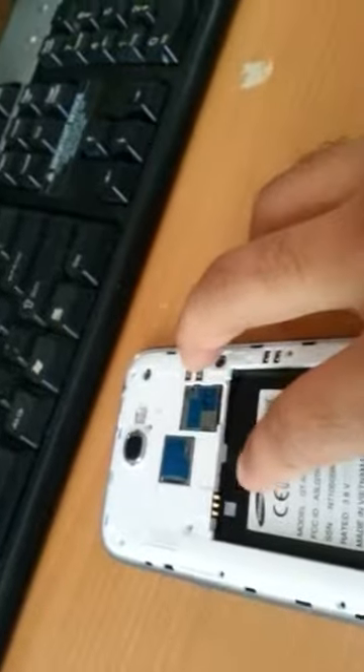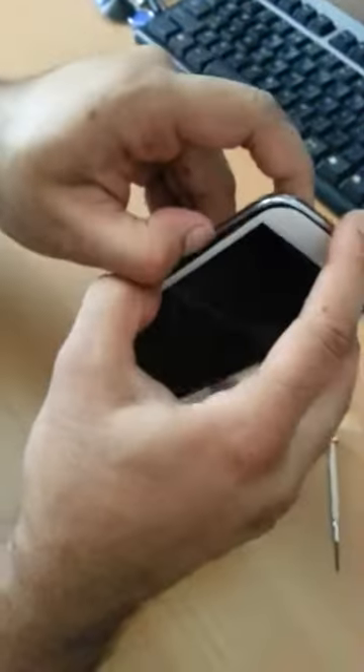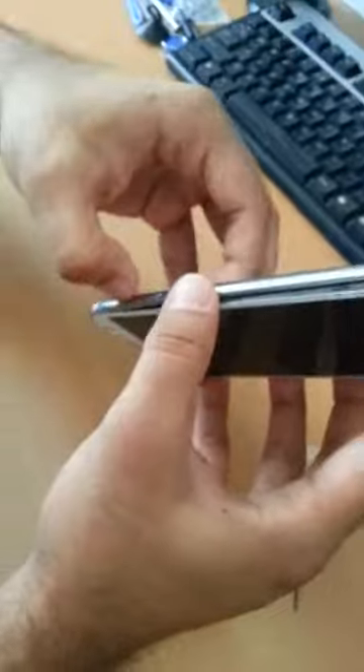Now that the first clip is released, there is another clip right here — a larger clip which is holding the rest of the part. Now look at this: a bit of the phone is out from all the sides, so we have to just concentrate on keep bringing it out.